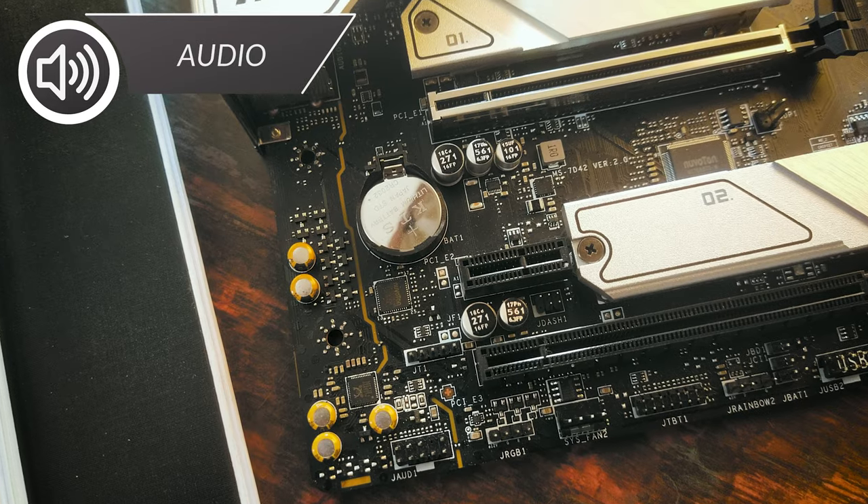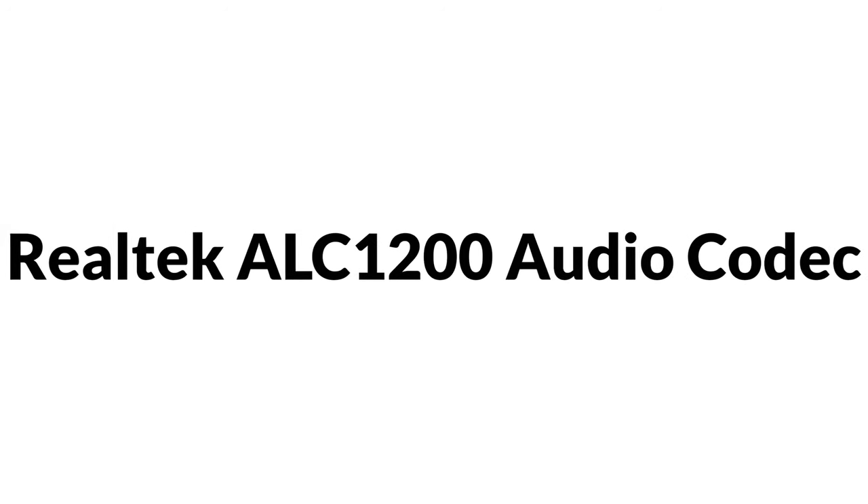Let's start with audio. There's an orange line separating the audio section from the rest of the board to prevent electrical interference — high quality stuff. The board runs the Realtek ALC1200 codec. It's not the latest from Realtek — board makers have been using it since 2018 — but it's still quite decent, supporting digital SPDIF and 7.1 channel output. Practically, I loved the audio output from this motherboard, and I'm giving audio capabilities a solid 8.5 of 10.